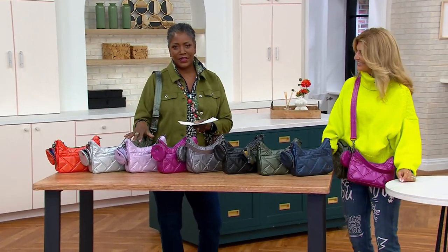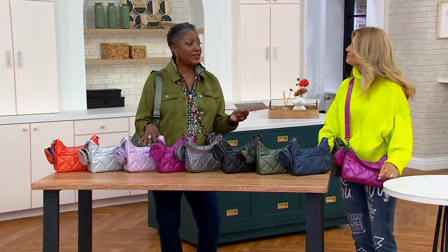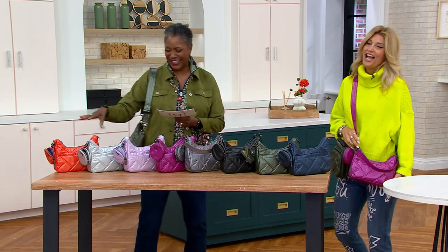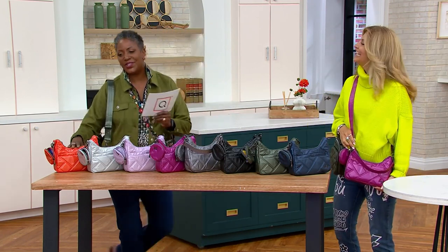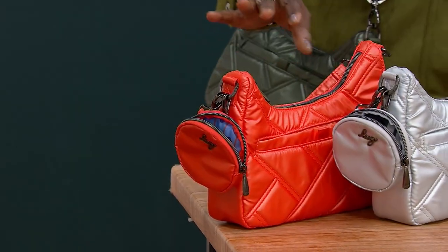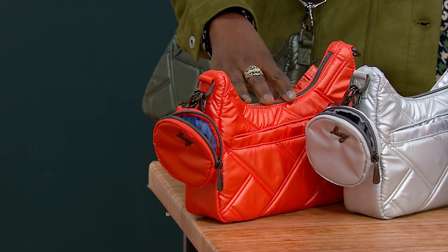Let's talk about — I called this the Krusty last week — it's the Curtsy. It's such a cute little bag, it does require a little bit of a curtsy when you see it, and it comes in some great colors.